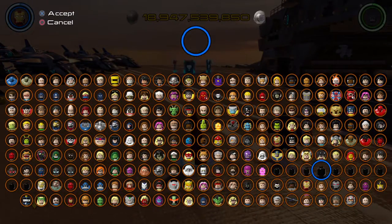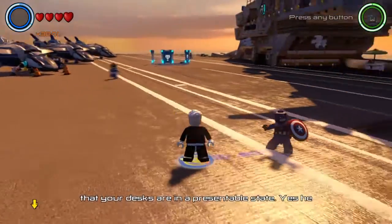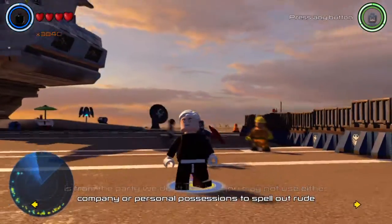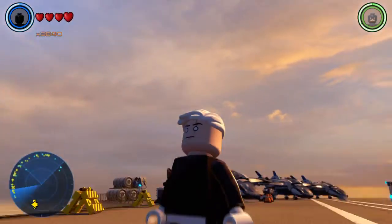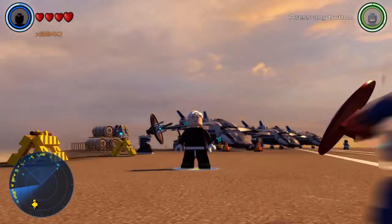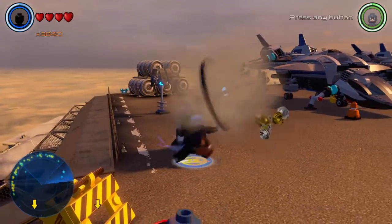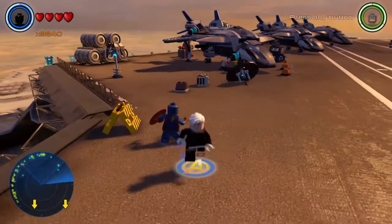I have Danny Phantom right here — I labeled him 'Danny P' because I had no idea where else to put the Phantom part. Sadly, he does not fly, cause I know he flies, but he does not fly. And I know he does not have a scar — I just had to put it there because that was the only plain face that would actually look good, or like a ghostly look, since he has ghost powers and stuff like that.